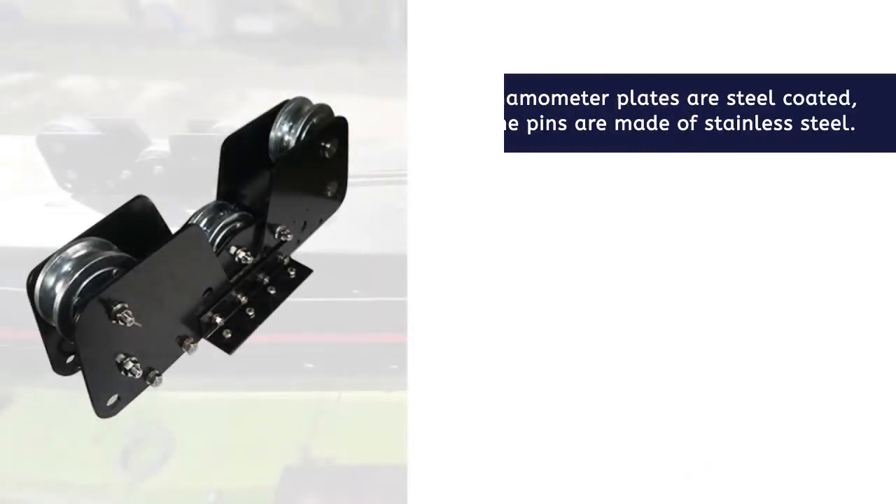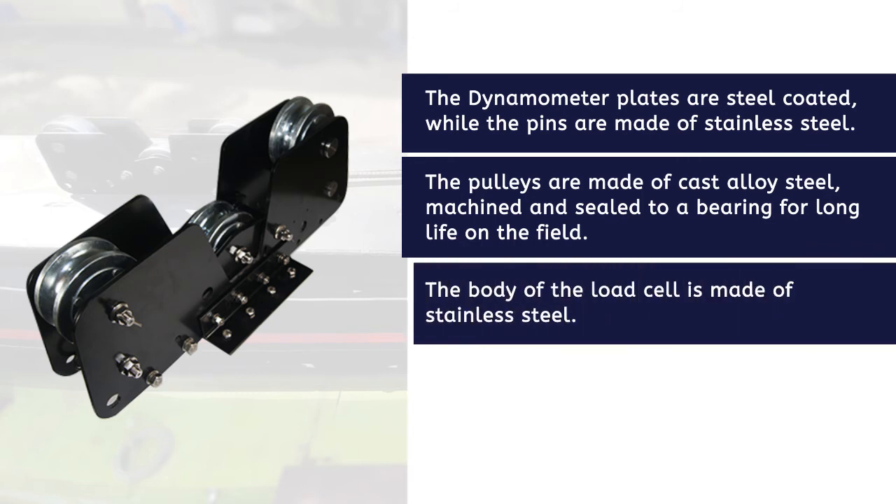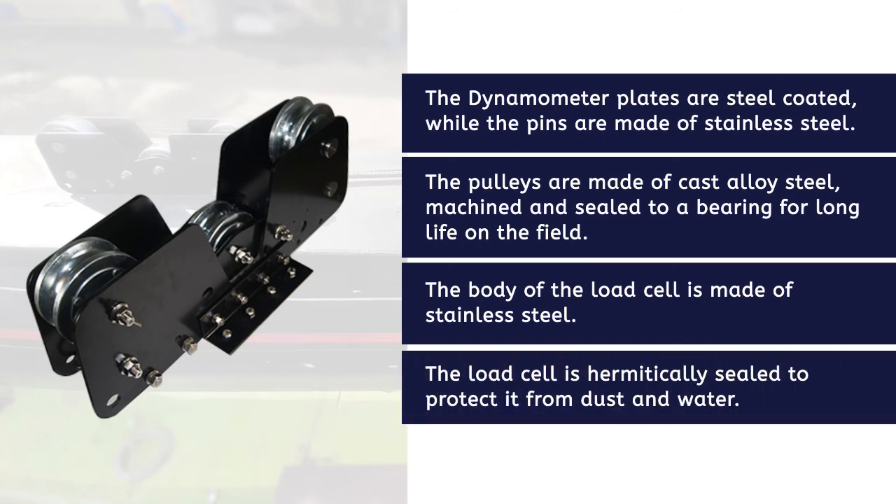The dynamometer plates are steel coated while the pins are made of stainless steel. The pulleys are made of cast alloy steel, machined and sealed to a bearing for long life in the field. The body of the load cell is made of stainless steel and is hermetically sealed to protect it from dust and water.